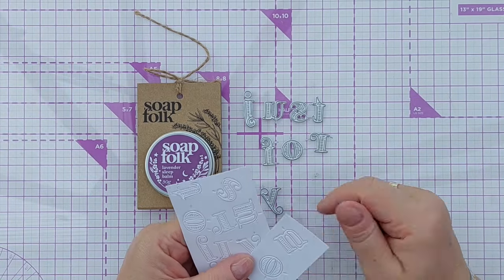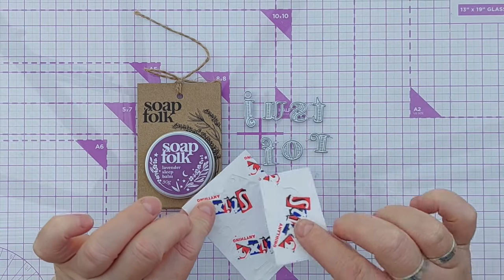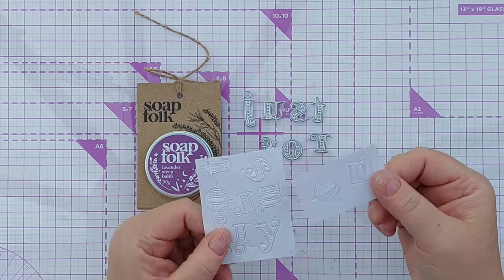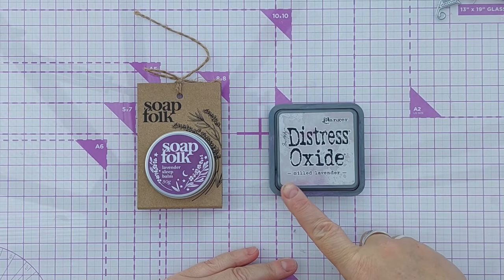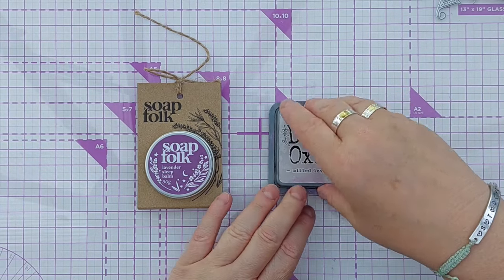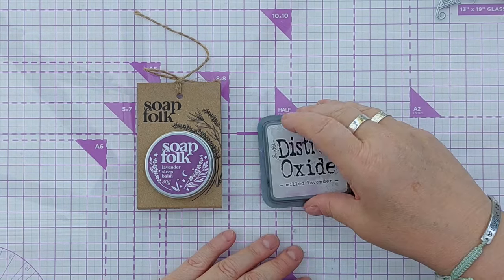My sentiment is going to read 'just for you' and I've cut the words out of smooth white cardstock. Before I run it through the die cutting machine I put double-sided sticky on the back, so these will be sticky when I peel them off the backing paper. The colour I'm going to use is Distress Oxide Milled Lavender, which seemed very appropriate for a Lavender Sleep Balm — it's not as dark as this one but that's fine, I don't mind a lighter colour.